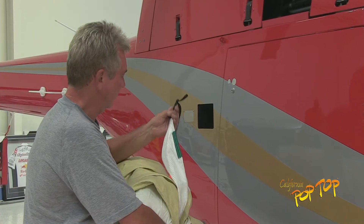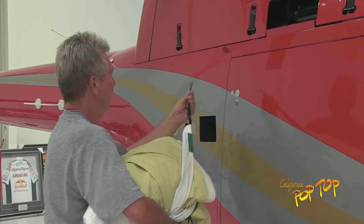Starting on the right side of the aircraft, find the hook by the green color patch and attach it to the hard point.